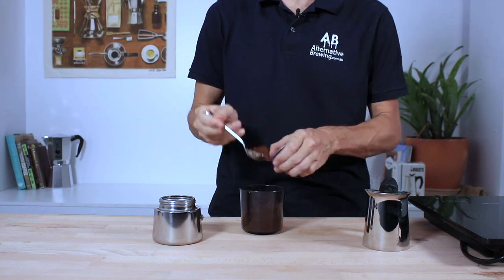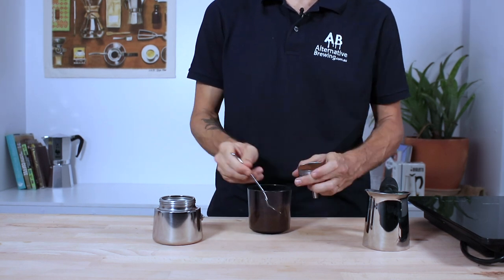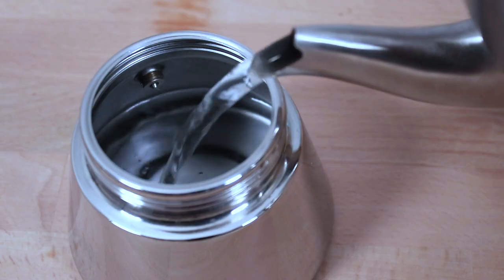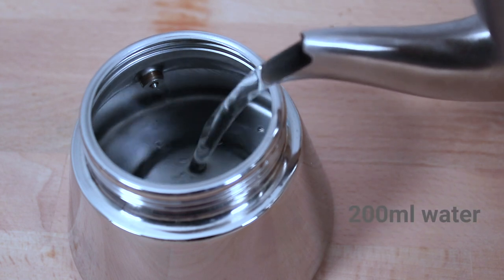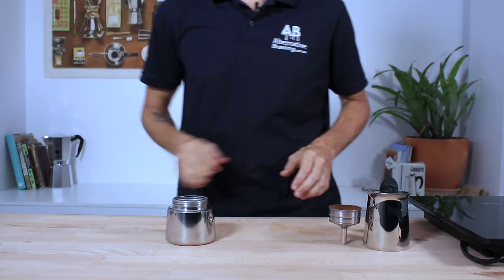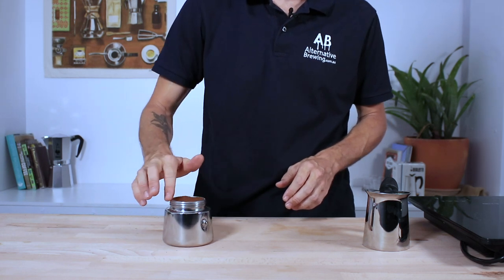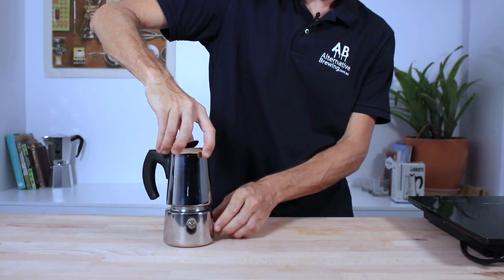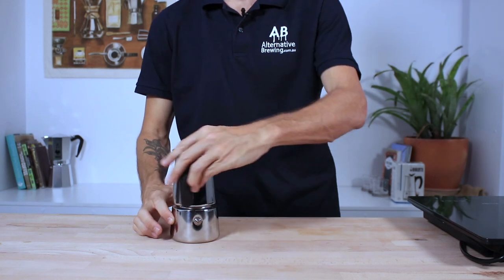Place those grounds in the basket and with the back of a spoon gently flatten them down. Next, fill the bottom vessel with water to just below the pressure valve, which is around 200ml of water. Using heated water to fill your vessel will speed up the whole brew time and help make your coffee taste less bitter. Place the filter basket on top, making sure there are no grounds trying to escape over the rim of the basket, as when we screw down the lid to the bottom we need to make a nice tight seal.